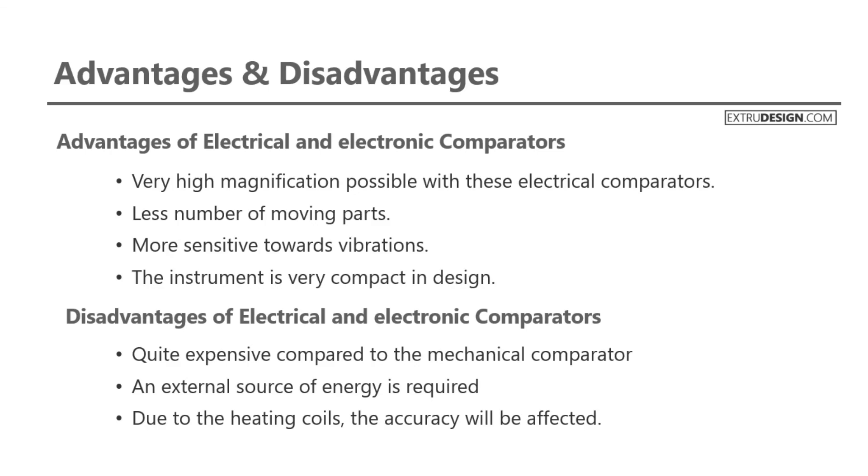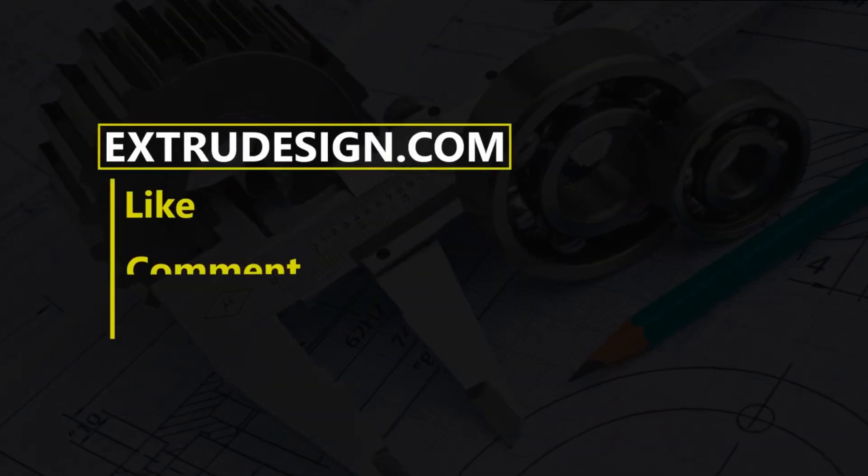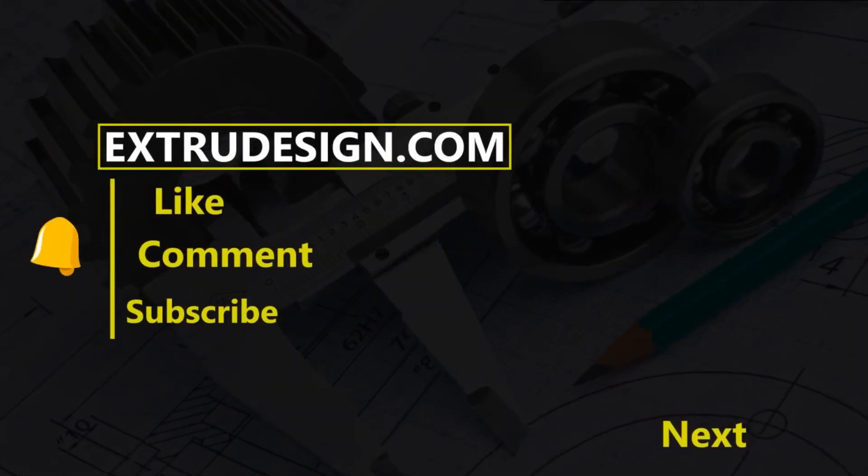This is all about the electrical comparators and electronic comparators. Thanks for watching, see you in the next video. Please subscribe to our channel and press the bell icon to get notified.